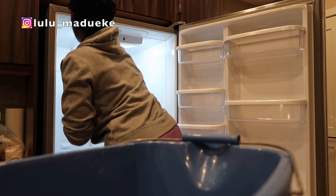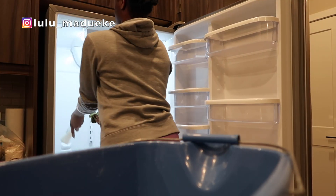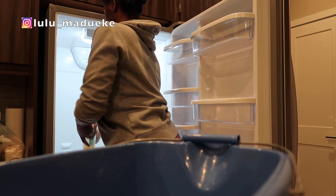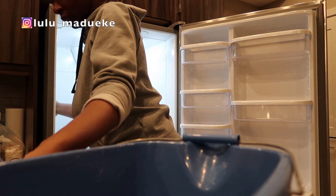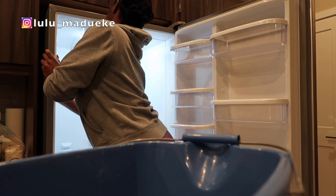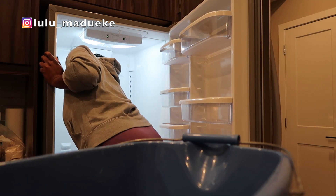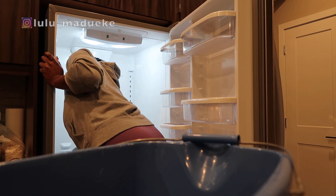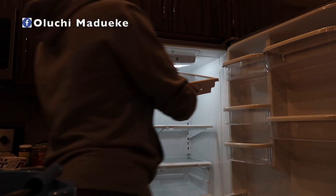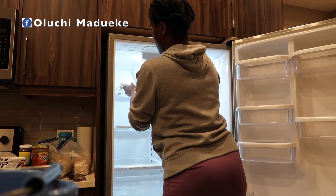All I used to clean my fridge is soap, water, and vinegar. You also need to remove every food item from your fridge so nothing is in the way. Remove the compartments so you can get into those spots where food particles and dust like to dwell. You also have to turn off the fridge or decrease the temperature as much as you can, so you're not cleaning while it's really cold.